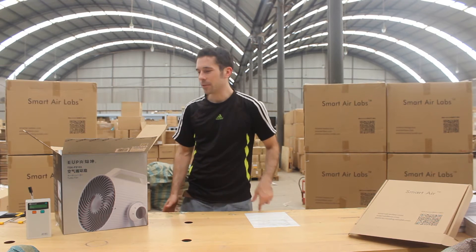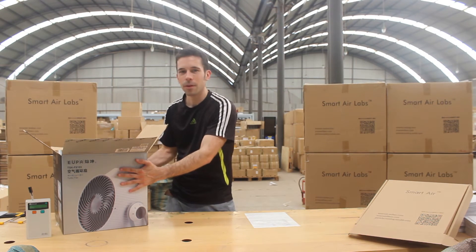Hi, I'm Thomas, the founder of SmartAir. I'm going to show you today how to assemble your DIY Canon.